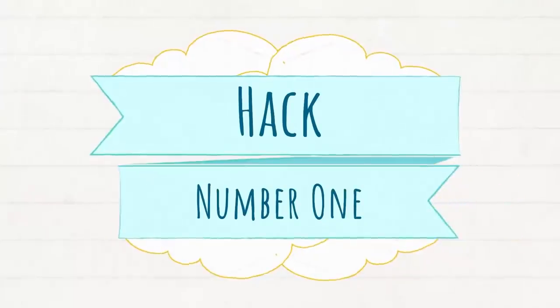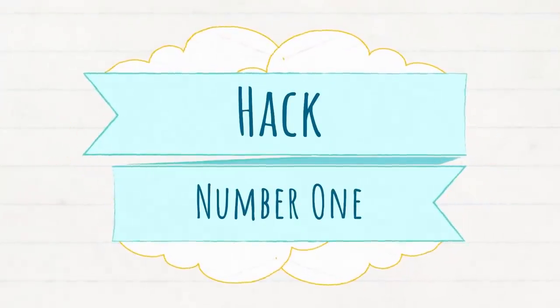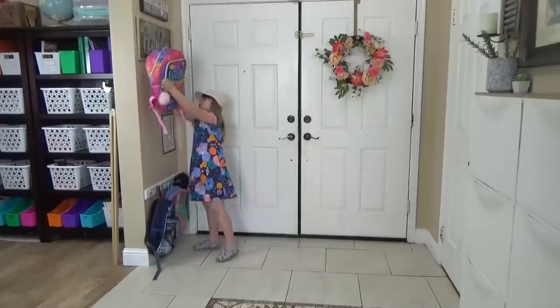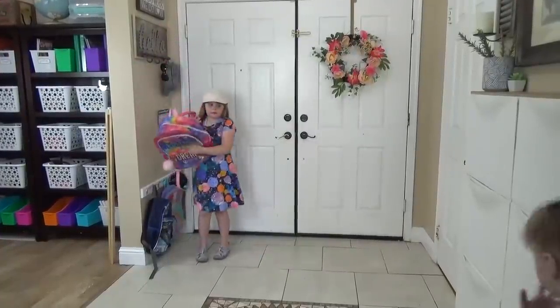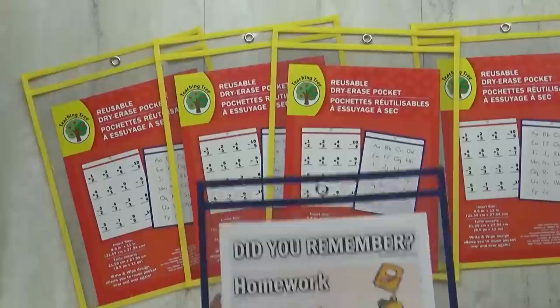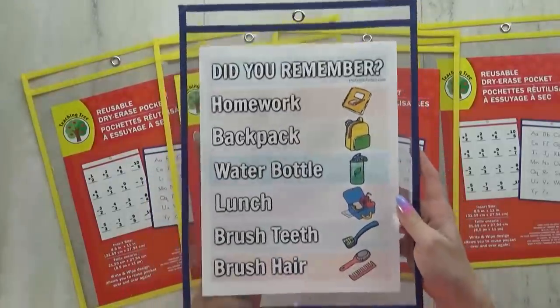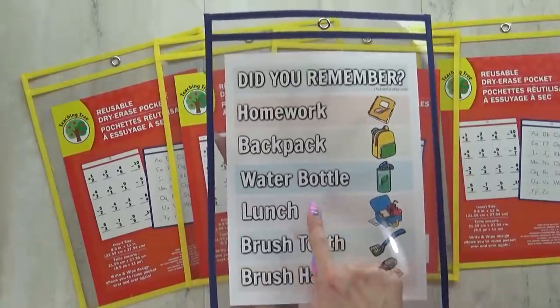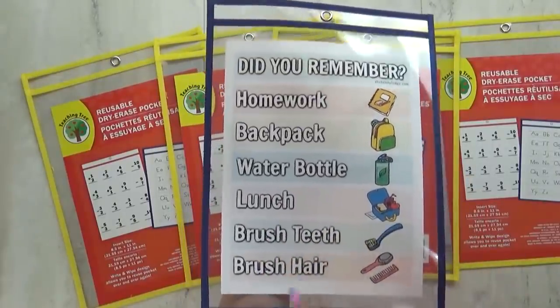Hack number one is all about getting everyone out the door on time without forgetting anything. This was definitely a struggle for us last year, but here's my solution. I've created a checklist that the kids can use to help remind themselves if they have everything they need before they head out the door.